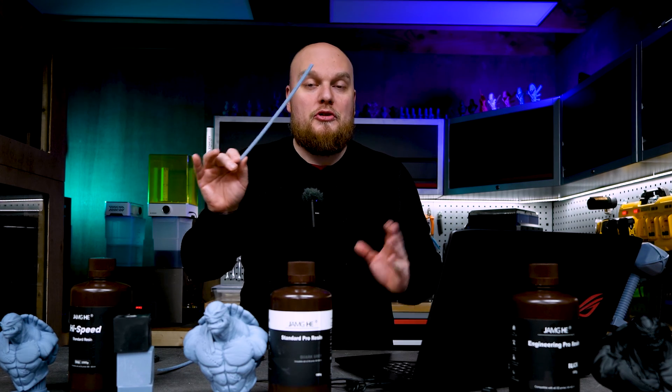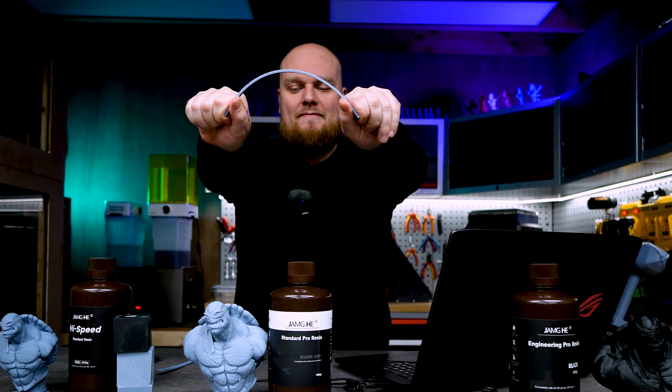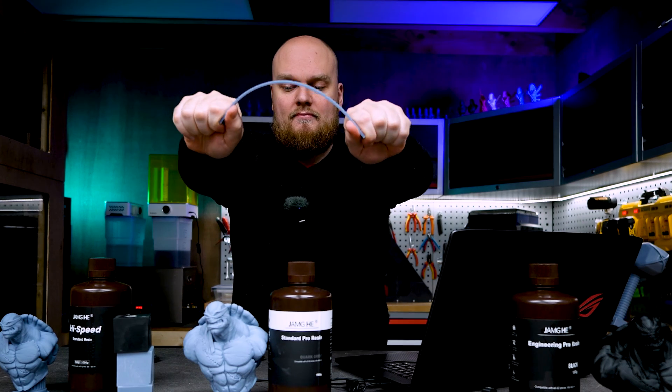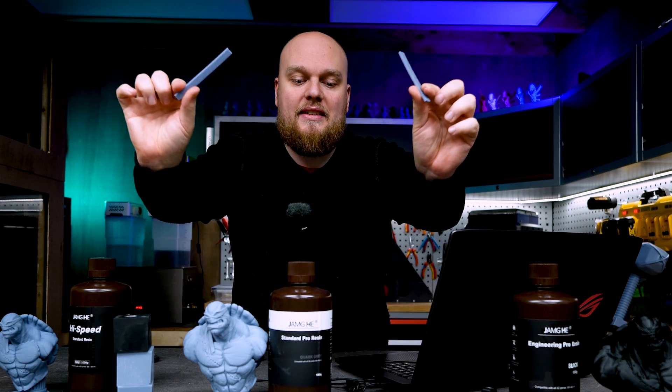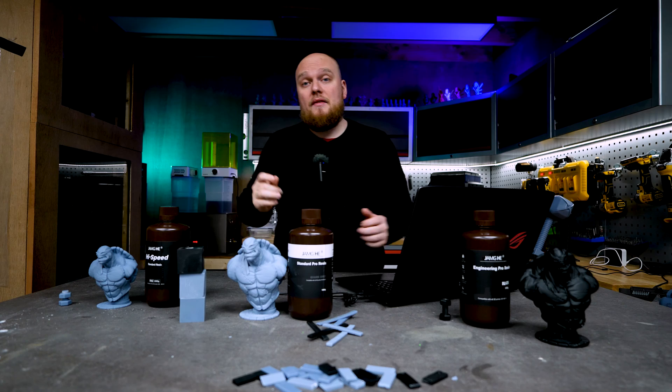The Standard Pro is still a little bit more brittle than the Engineering Pro. Then the High Speed — this resin isn't as strong as the rest and breaks much easier. So the High Speed was the easiest to break, the Standard Pro performed really well, and the Engineering Pro gave the best yield today.